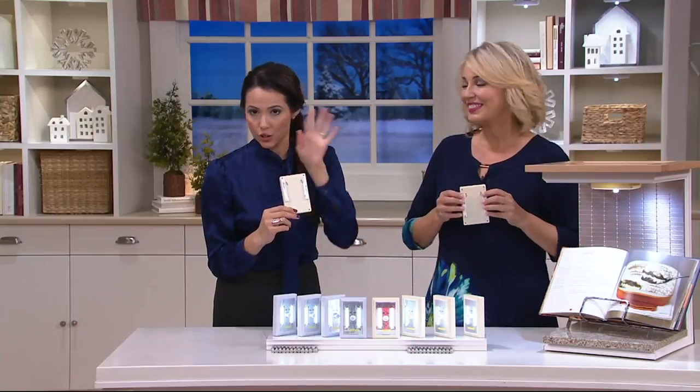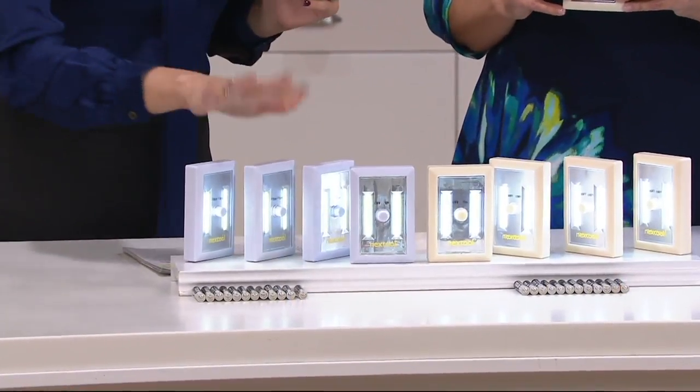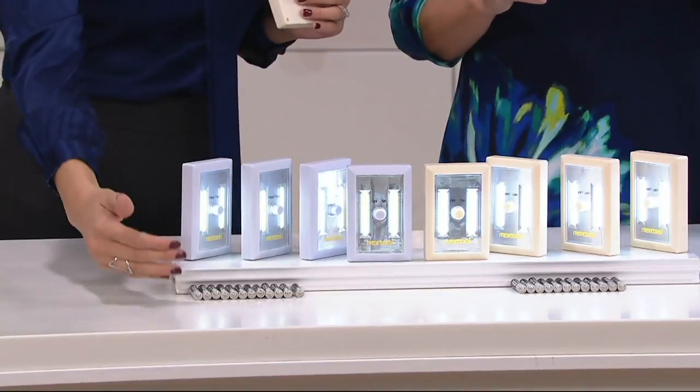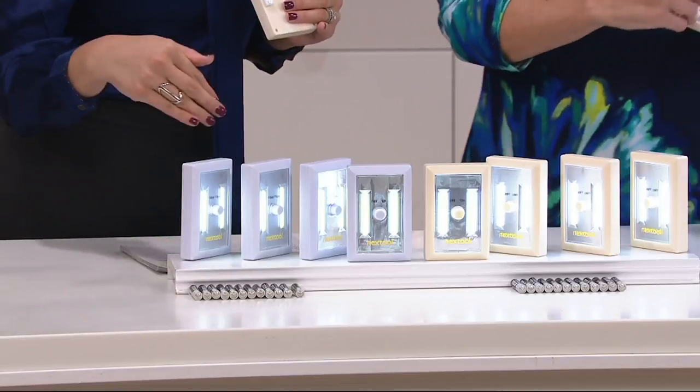You also have your choice of colors — two colors to choose from that match your home decor. We have white and we have cream. You're getting four in white, four in cream, as well as 12 of the AAA batteries.